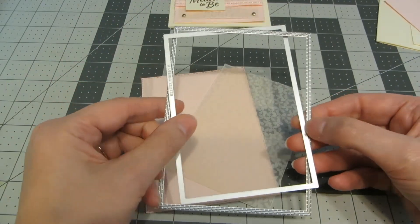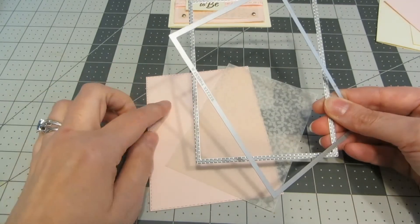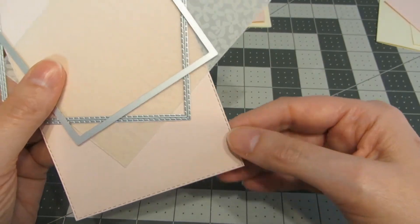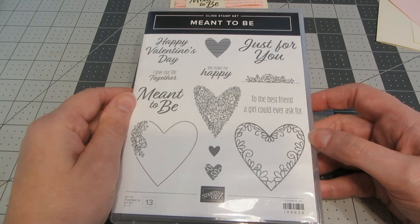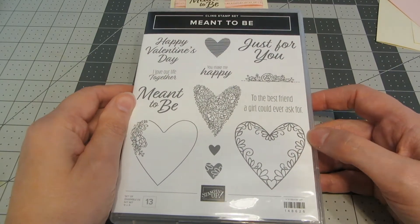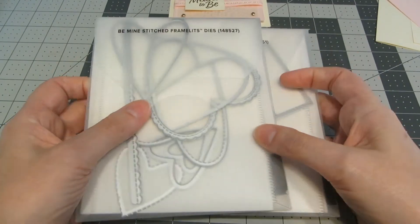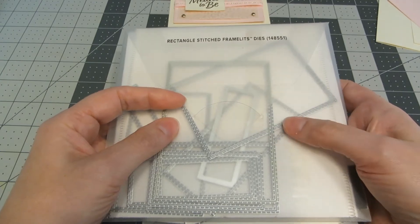The products I'm using today are from Stampin' Up. I'm using the stitched rectangle dies for the layers. For the pink layer I used the second largest stitched rectangle, and for the vellum I used the next size smaller. Hopefully you can see it adds that pretty stitch detailing around the edges. I'm using stamps from the Stampin' Up Meant to Be stamp set, available in their current catalog. I'm going to be using the heart and the Meant to Be words. The Be Mine stitch dies coordinate with that stamp set, and I'm also using the rectangle stitched dies.